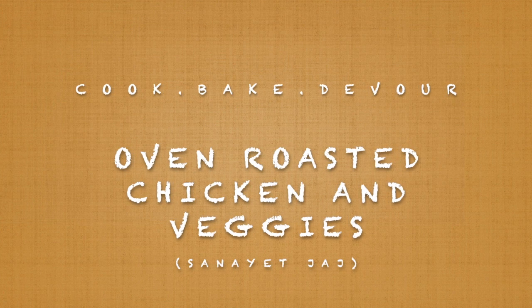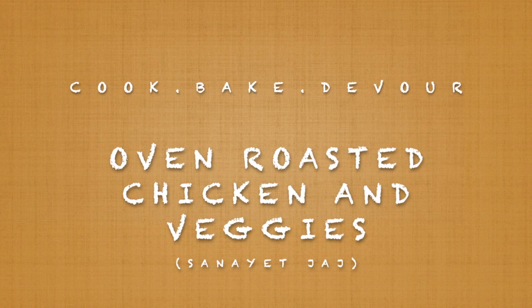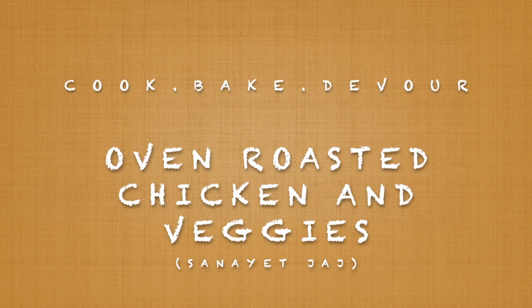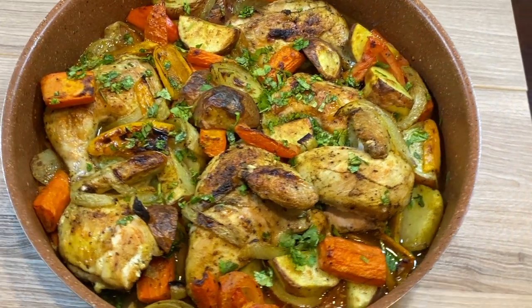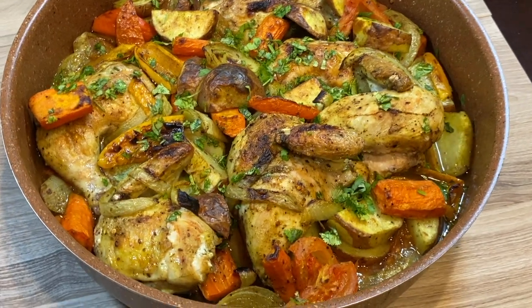Today we will be making Saneyet Jaj. This is a chicken and vegetable bake. It's a complete meal, so delicious, and it comes together with minimal effort. So let's get started.